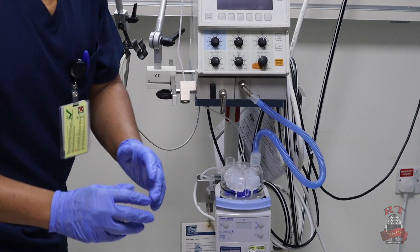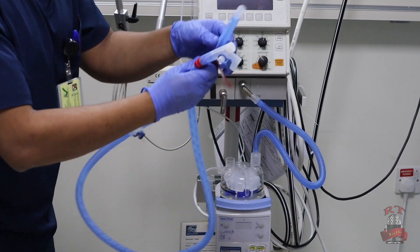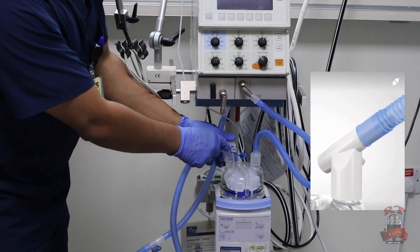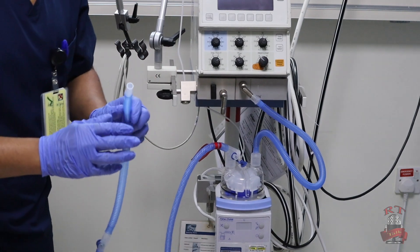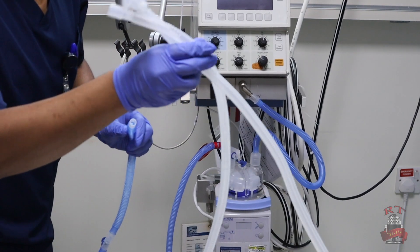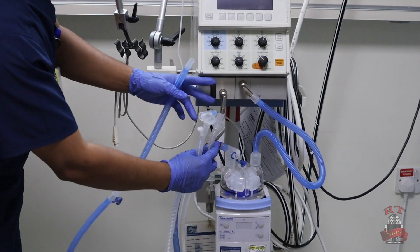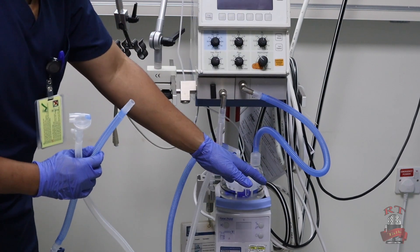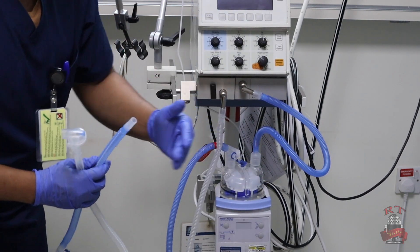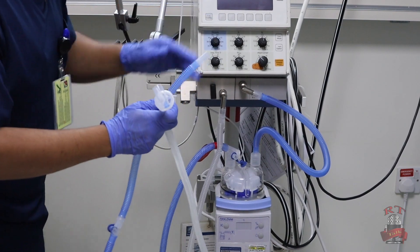After this I will take the other inspiratory limb — the long one — and I will connect it on the other side of the humidifier. Then I will take my expiratory limb — the white one — and I will connect it in the other adapter going to the machine. So the blue one is the inspiratory limb coming from the machine, going to the humidifier, then to the patient. The expiratory limb comes from the patient and goes back to the machine.